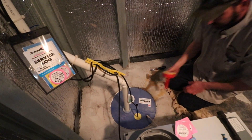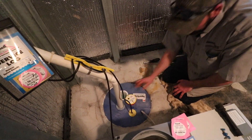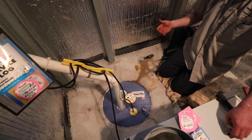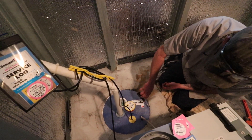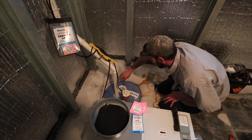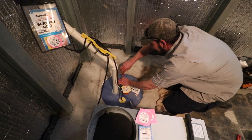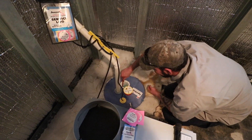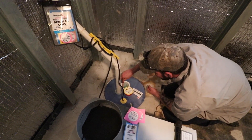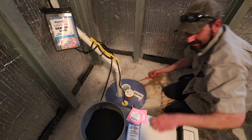That goes right back in there — you can see how that works for the water watch. It gives you like a six-inch warning that you're about to flood, that's what that thing does, and it's very loud when it goes off. I actually pull this apart — this is a floor drain, it's got a ball in there.